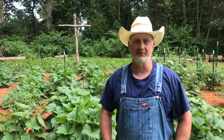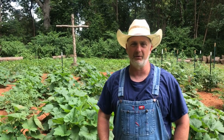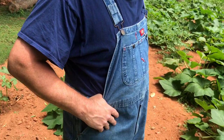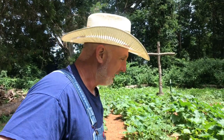Hi-dee-ho there friends and neighbors, Bobby here. Today it's been about four months since I've made a video, but we're back better than ever. I want to show you the garden today. Before we get started, I'm wearing my farming outfit — a pair of bib overalls and a straw hat. If you're gonna be a farmer, you've got to get some of these articles of clothing. Let's get started and talk about the garden.